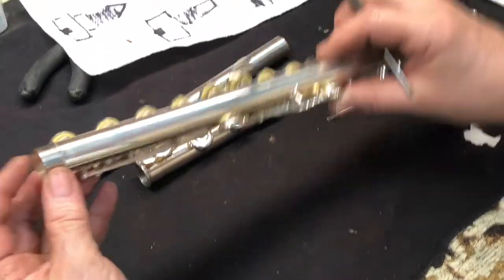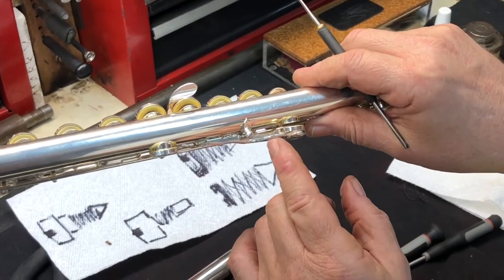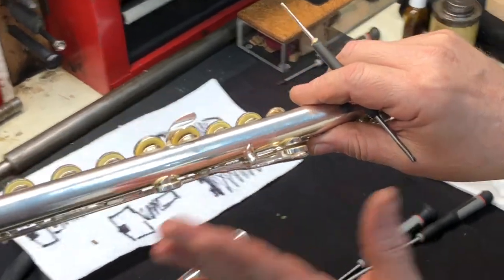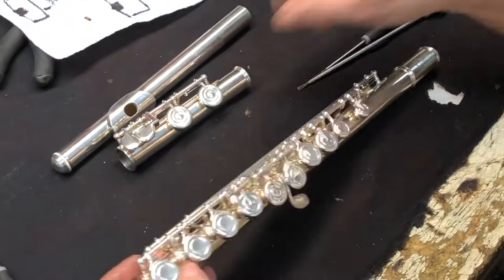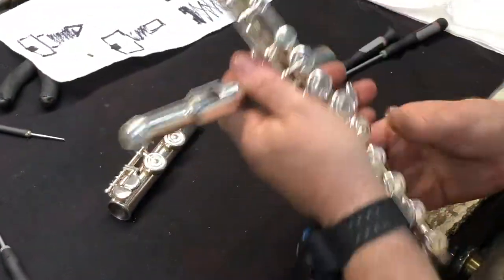There are also flat springs underneath here — a flat spring that returns the key and lever. They're different; you don't use the spring hook for those.